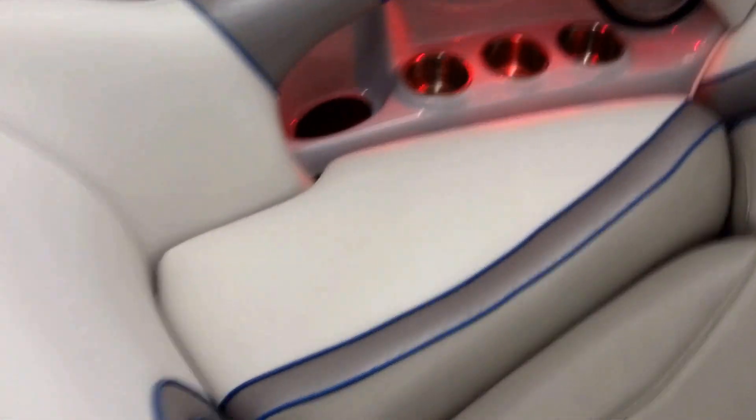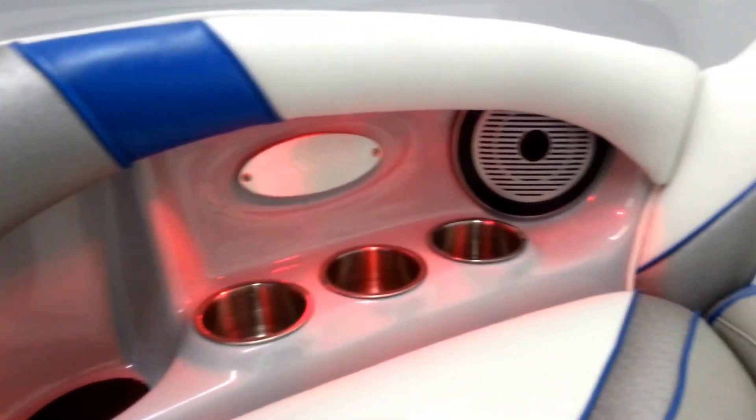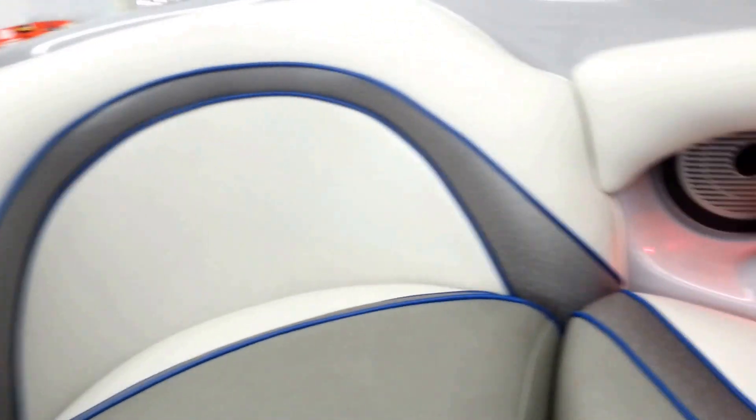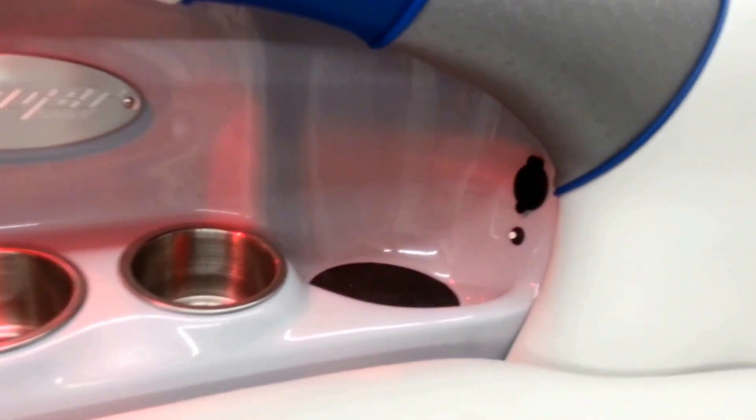Same thing in the bow treatment — stainless, aluminum badging, speakers. This even has a little 12-volt supply up here.